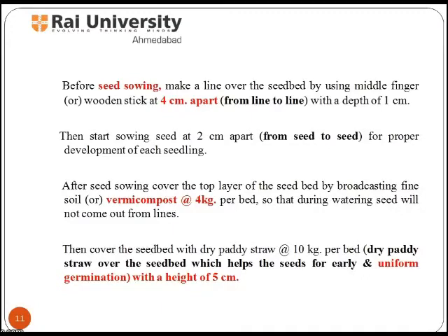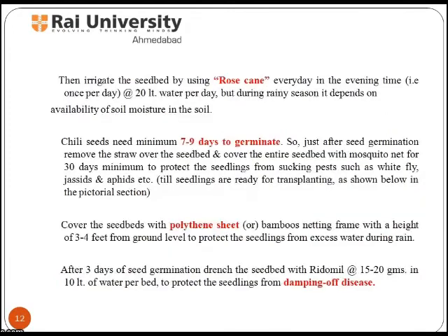Cover the seed bed with dry paddy straw at the rate of 10 kg per bed with a height of 5 cm.